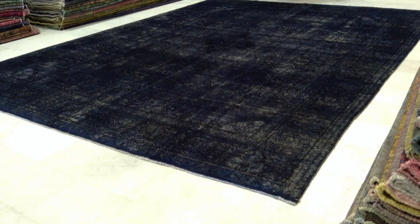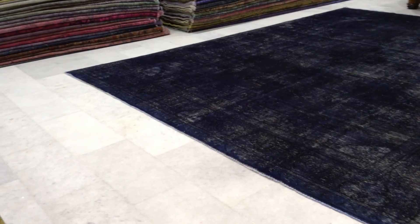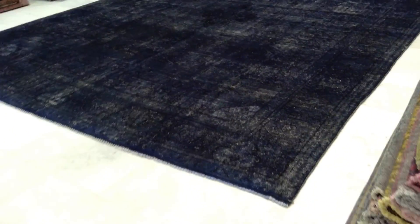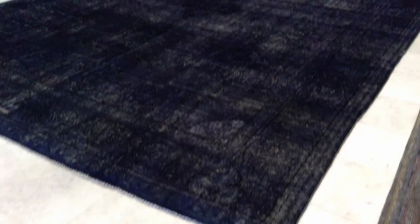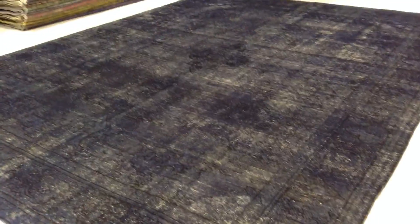This is vintage carpet 4838. It's a handmade Persian vintage carpet. The main color of this carpet is navy blue, and the camera is picking up the colors very well.